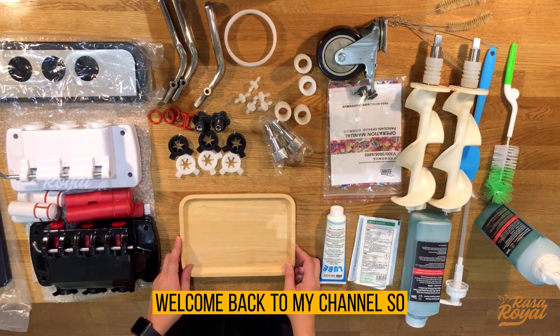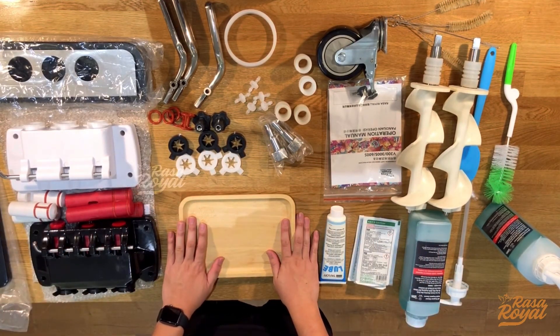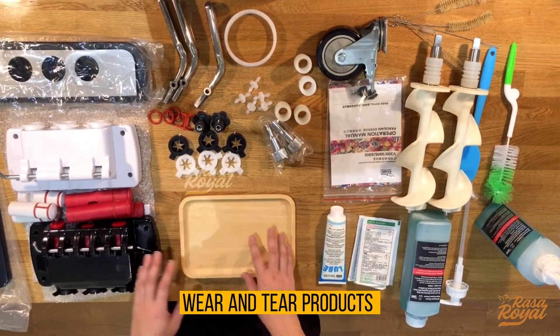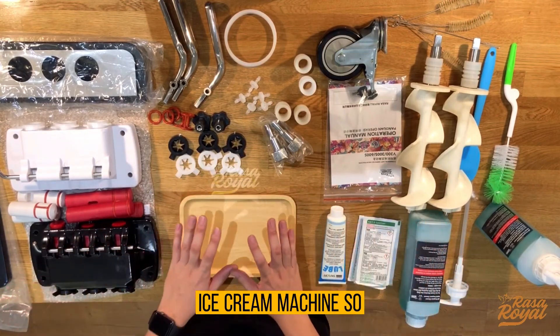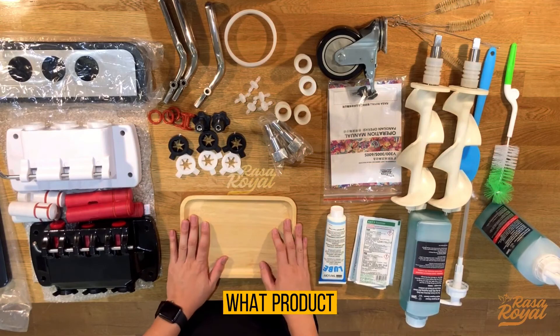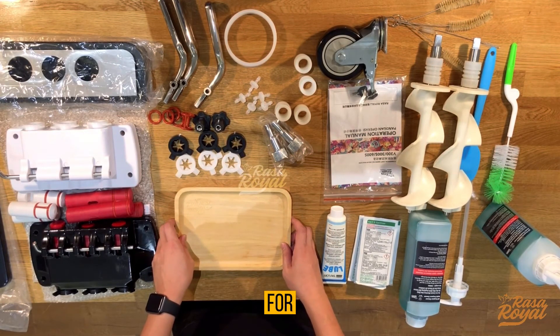Hello guys, welcome back to my channel. Today we are going to introduce all the tools and equipment — there's so much in terms of component cleaning tools and wear and tear products that we're using in our soft serve ice cream machine. First of all, we would like to introduce what products we're going to use for the wear and tear, and what products you'll need to change every three or six months.